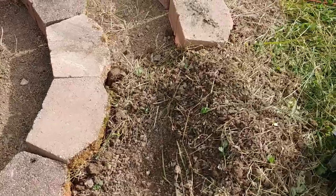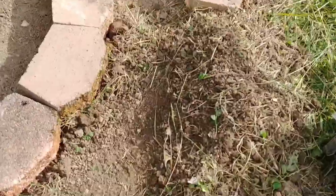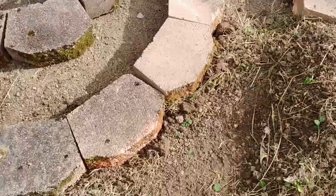Up here on this end, right there is going to be a pond. I don't have this area dug out yet for that.